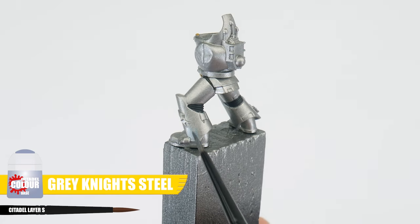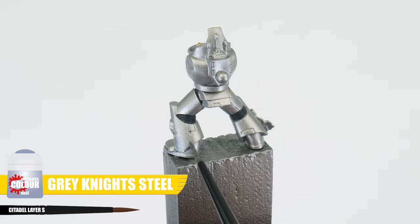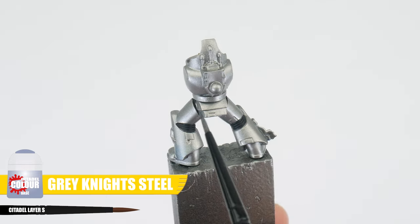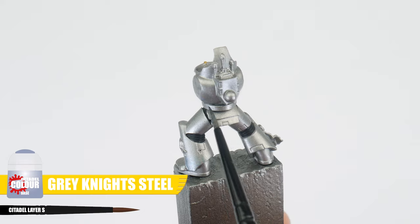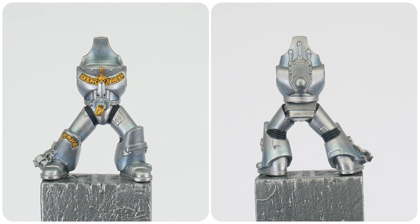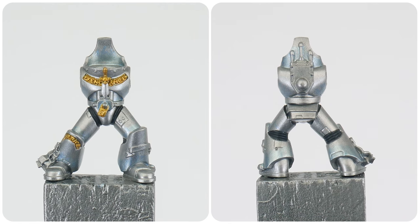When it comes to painting Grey Knights, one of the things you'll want to know is how to paint the blue tinted silver power armour that they're well known for. Let me show you how this is easily achieved. Let's first use some Grey Knight Steel and paint this on the armour where we want that tonal change — this is going to be around the base of the legs and other places that may be in shadow. Try not to overdo this step, it's better to be subtle. You can use reference to help you decide what areas to paint.